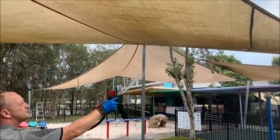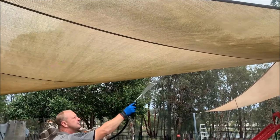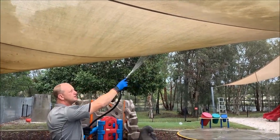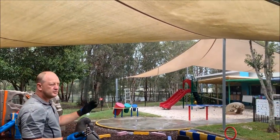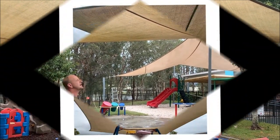We'll do the same on the top side. Once we get that in there and into all the fibers in the membrane, we're going to give that a bit of dwell time up there for a few minutes, do the top side, and then come through with a light rinse off. We'll come back shortly and see what the results are.